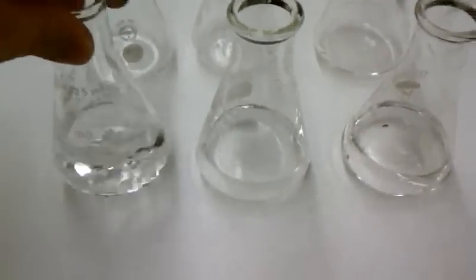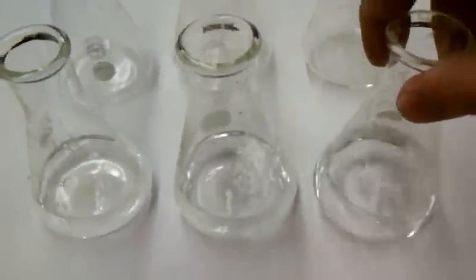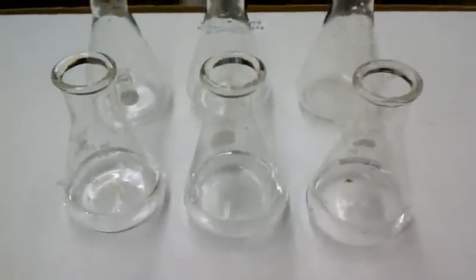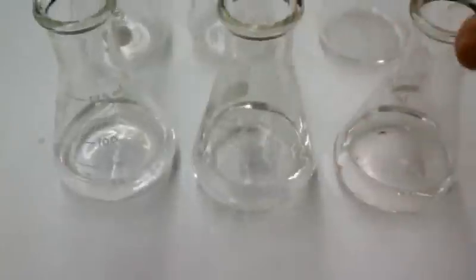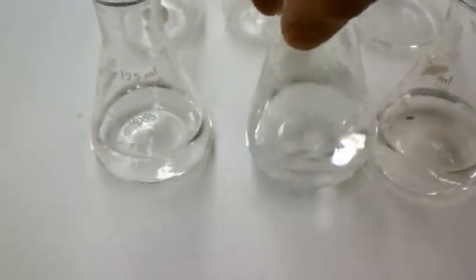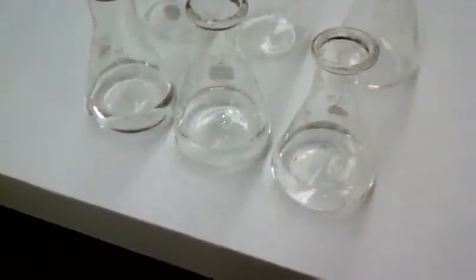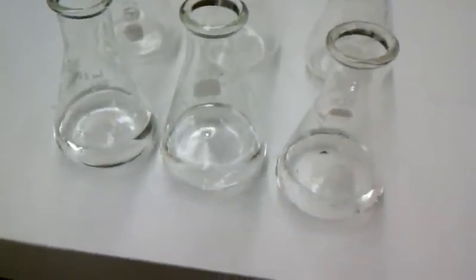What we're looking for is color to appear. Let's see which one comes in first. Now we started them at different times. Wait for it.